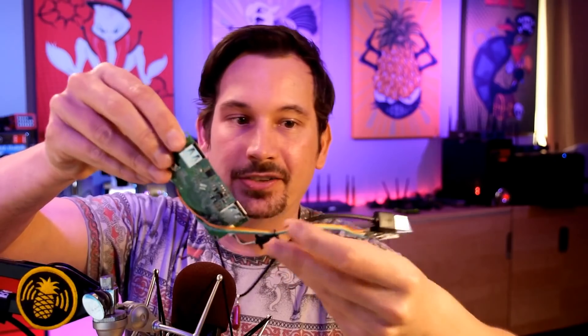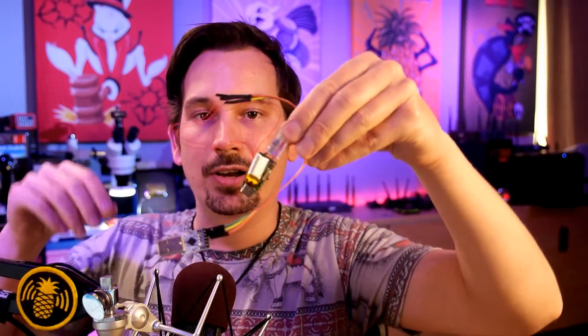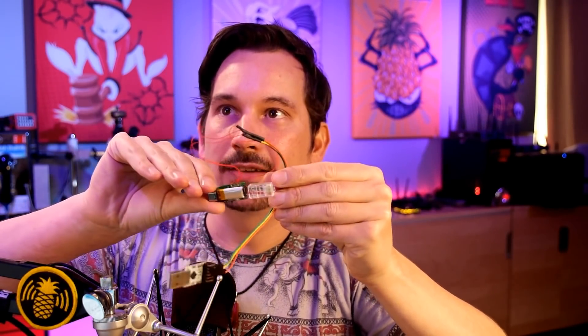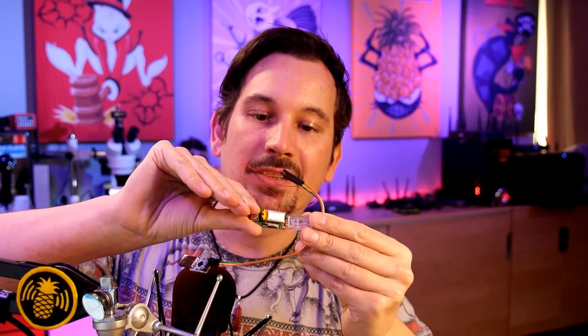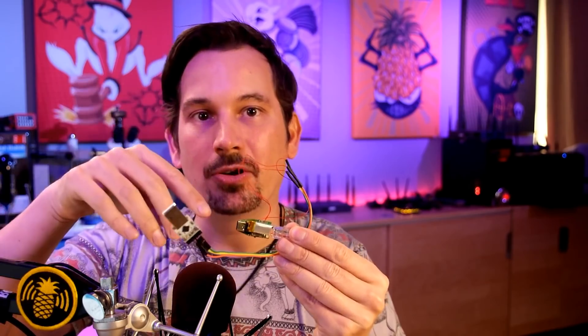It's a little bit more tricky with some of the smaller devices. Here is one of the very early Shark Jacks — you have to use tiny fly wires because the pads are so small. But essentially, what this allows me to do while developing for the Shark Jack is always know what's going on in the boot sequence, get into the bootloader at any time, and it's handy for flashing firmware.